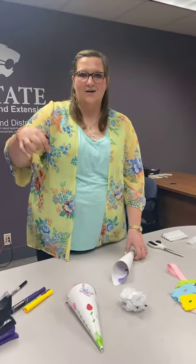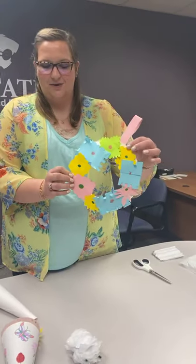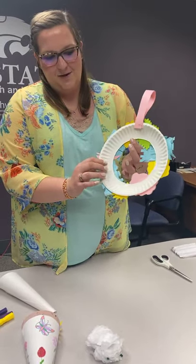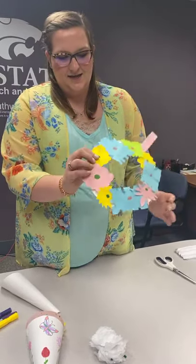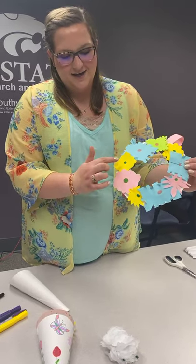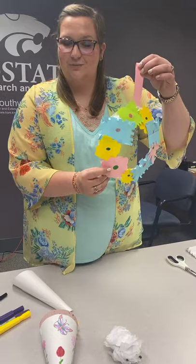Since it has a handle, you can hang it on a doorknob. Our next craft is a different version — it's actually a flower wreath. I just took a paper plate and cut out the center of it, so I just have the edge. Then just use colored printer paper, construction paper, or cardstock, cut out different shapes of flowers, drew on a face, made a handle, and you have a paper flower wreath.